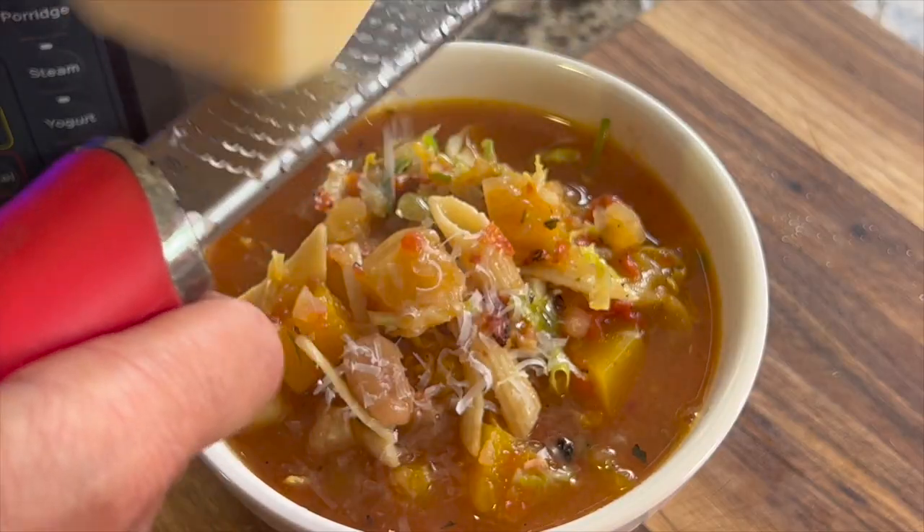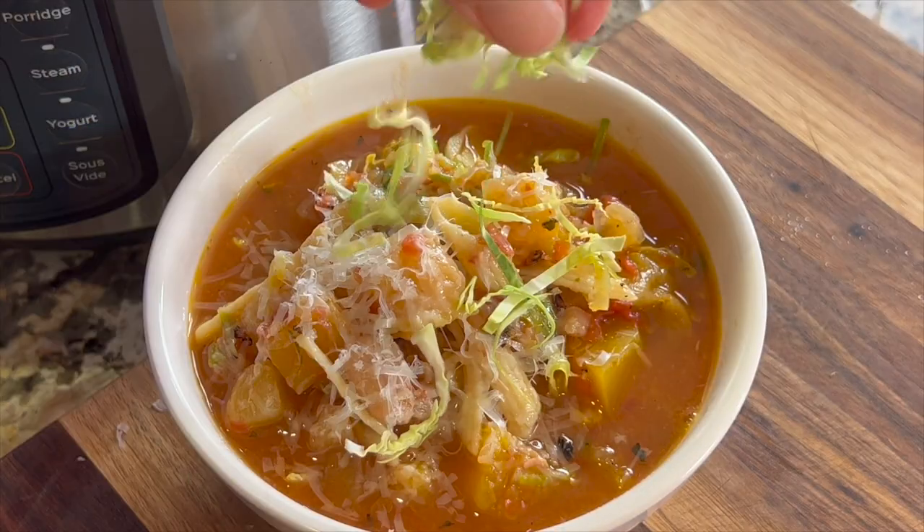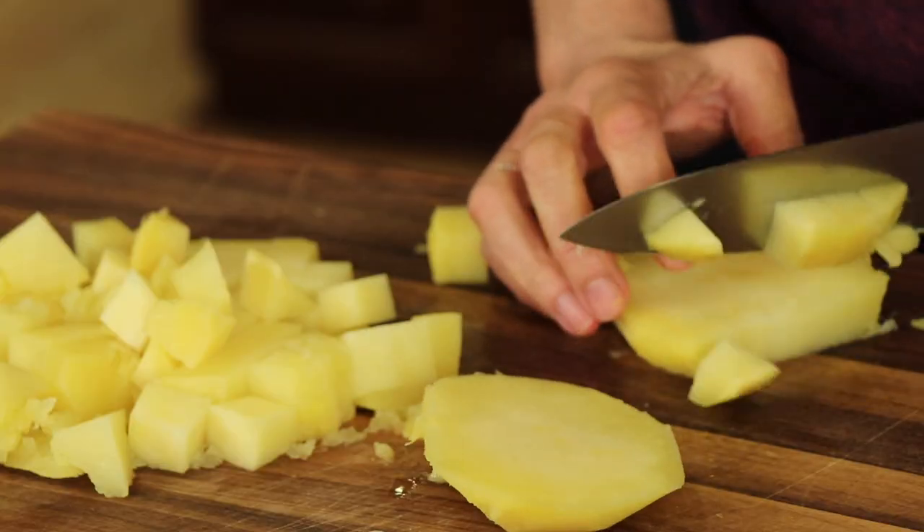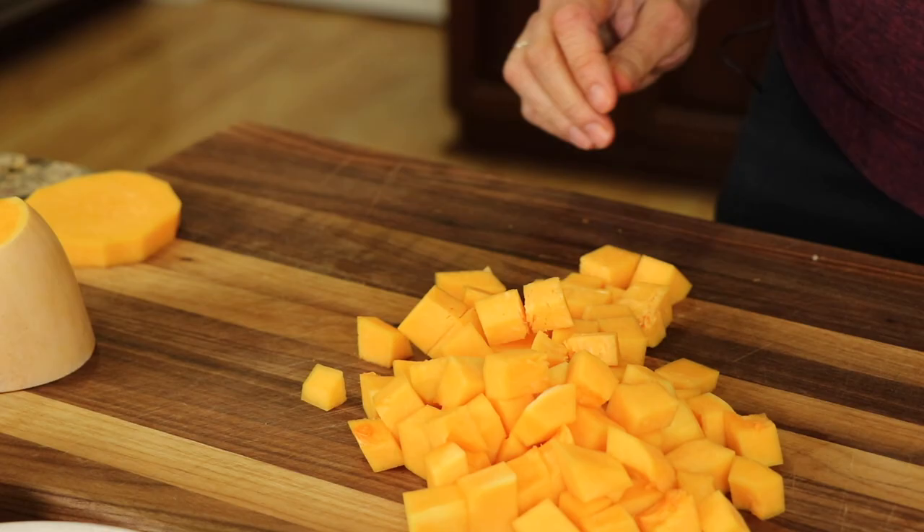Today we're going to warm up your bones with a little autumn minestrone soup. Sound good? Nice wintry day — great thing to have. This is basically a vegetarian recipe. We've got cannellini beans, a little pasta, some rutabaga — have you ever tried that? We also have some butternut squash and some spices. You guys are going to love the flavors.